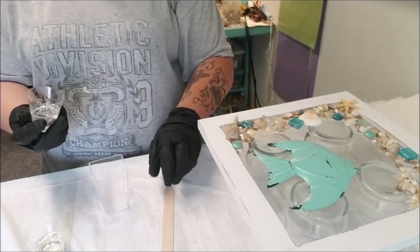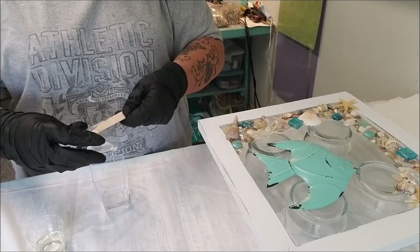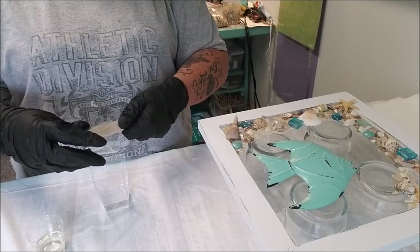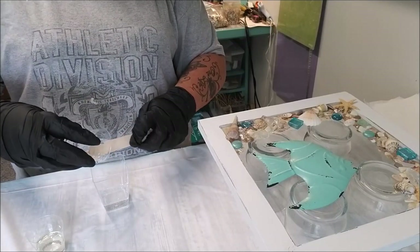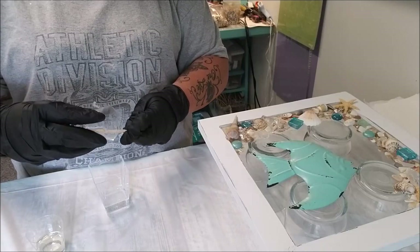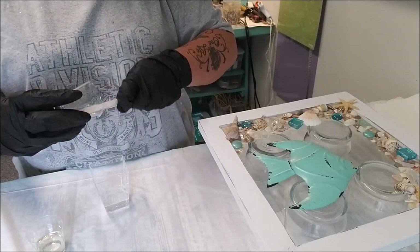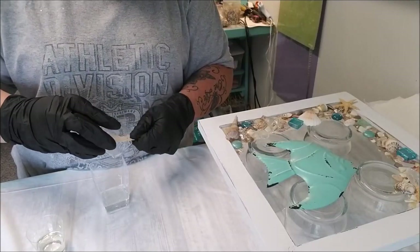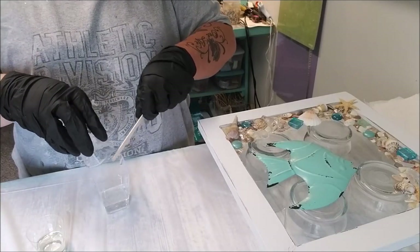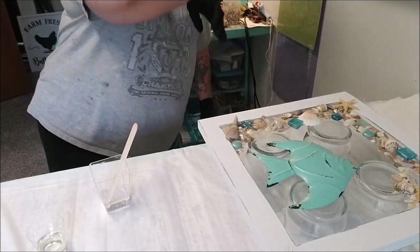You can just pour one component in at a time - it doesn't matter which one at this point. Make sure you carefully get every bit you can out for measurement purposes. You do want to change your stir stick when you are mixing them together from the sticks you used on each one separately.